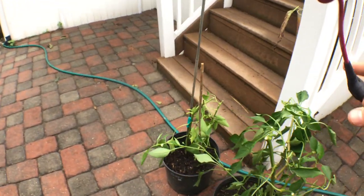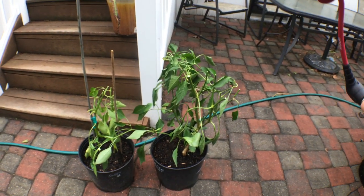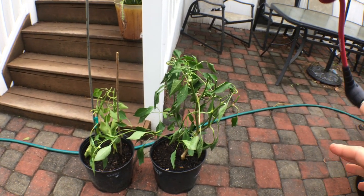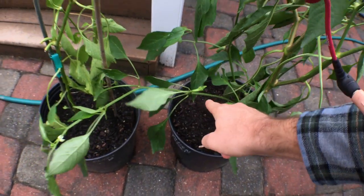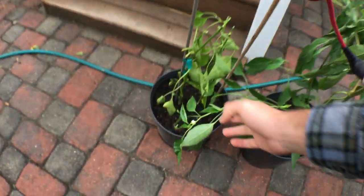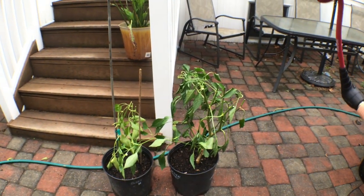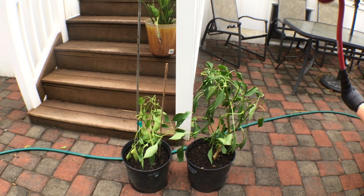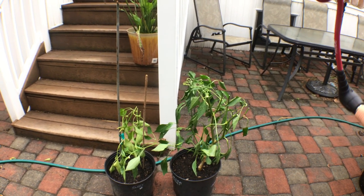I'm gonna see how these plants do tomorrow when it's a bit more dry and the humidity drops a little bit. There are also peppers still on here, but you want to take off all the peppers, which I've mostly done. We'll see how these plants do over the next couple days and then we're gonna take them inside.